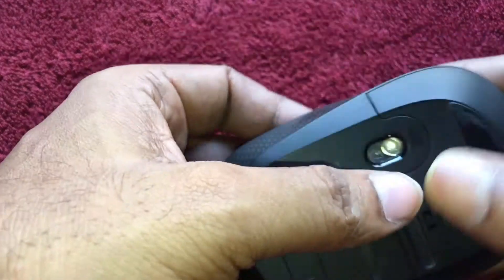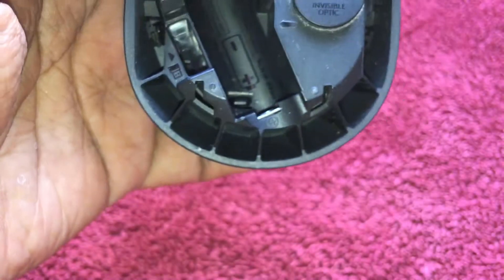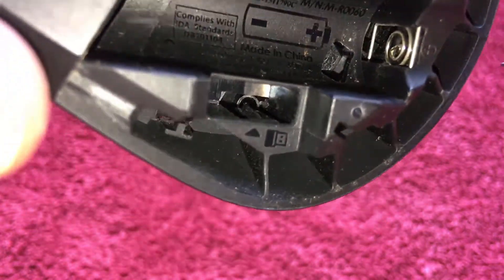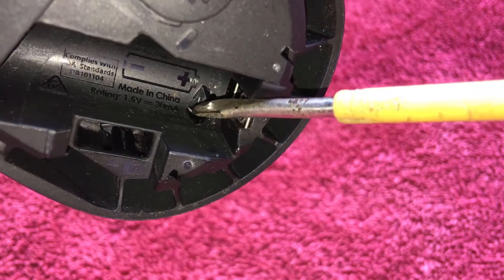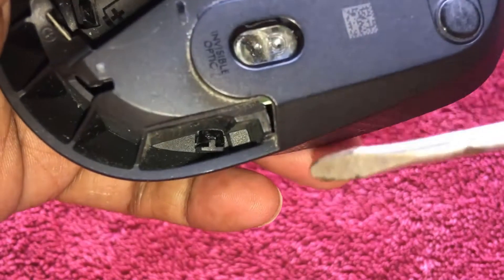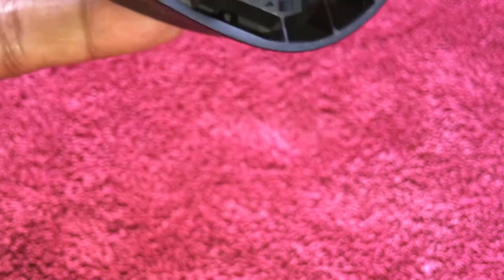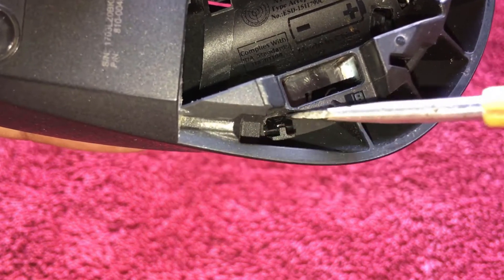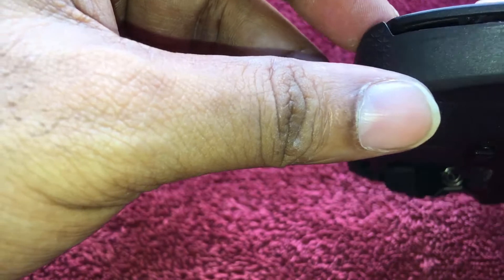Now I will disassemble this. First I have to pull out the battery. Now I have to find the notches or locks. Here I can see a lock in the battery compartment. I can see another lock on this side, and another lock on this side. I think there are three locks holding the upper flap.